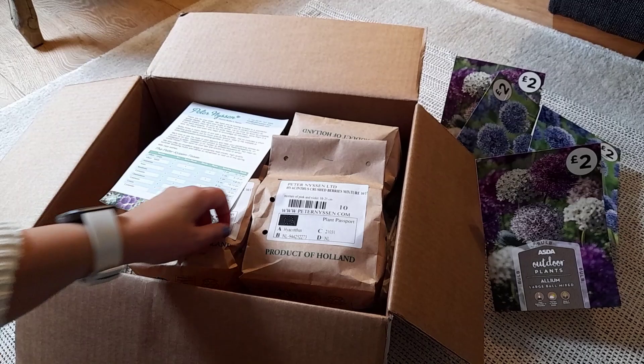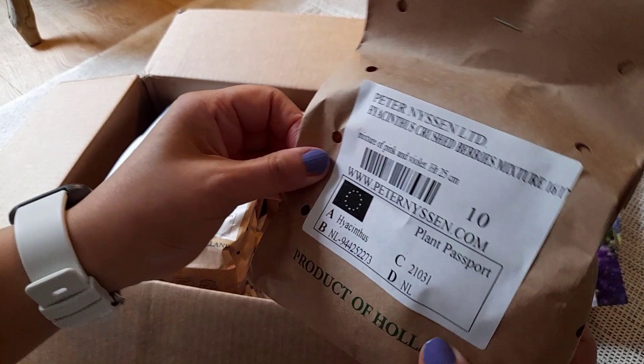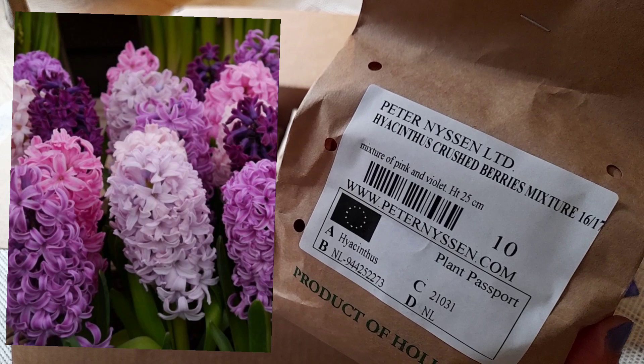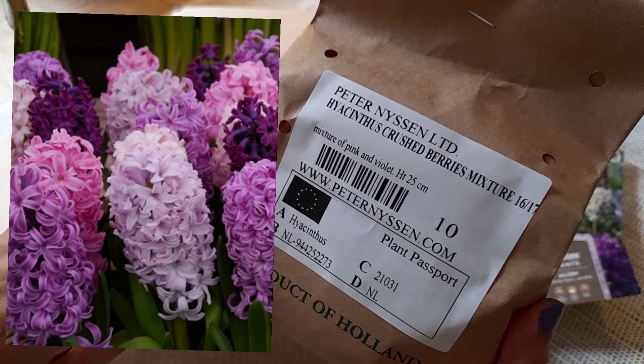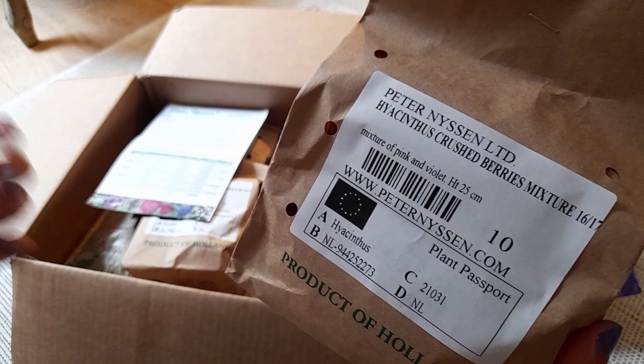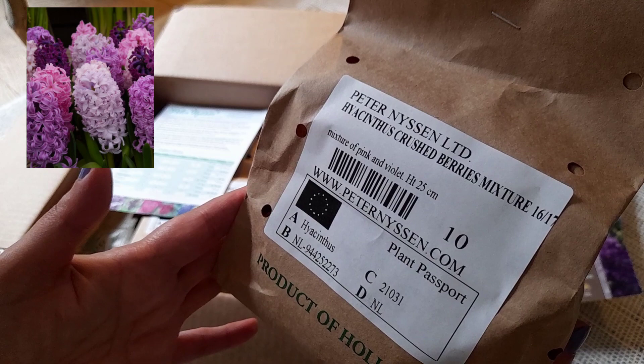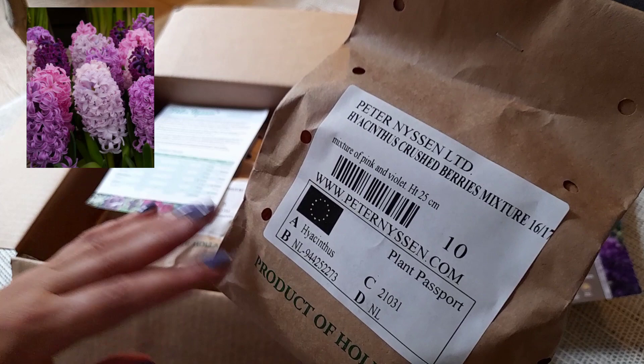First we'll start with this bag — they are hyacinths, and this mixture is called Crushed Berry. They're a really nice mix of pinks and violets in different shades. I prefer to buy a mixture because the matching is kind of already done for you — all the colors work harmoniously together, so I don't have to sit there matching up different colors.